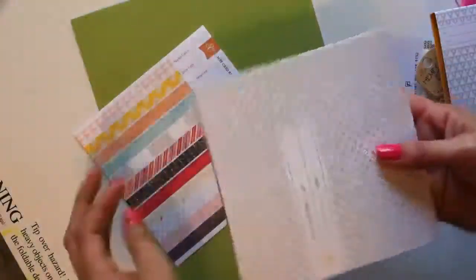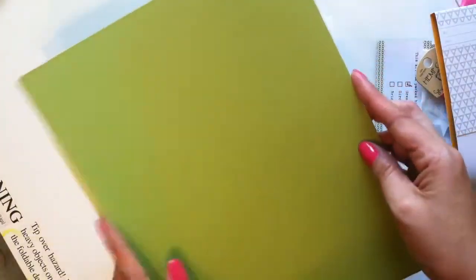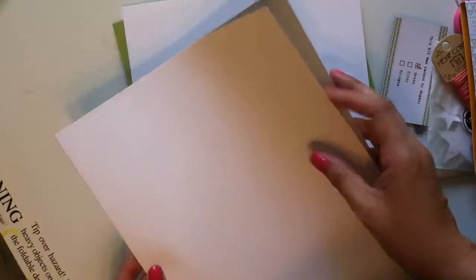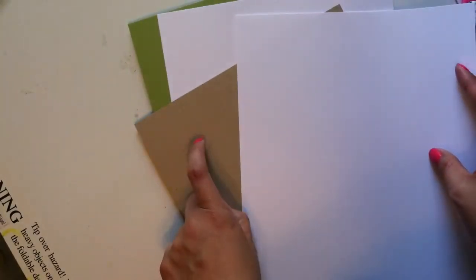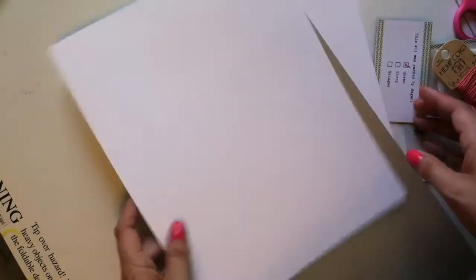I'm really happy with this card kit. For the sheets of card stock, 8.5 by 11, they give us two of the green 'believe,' two of the white, and one of the kraft. There we go.